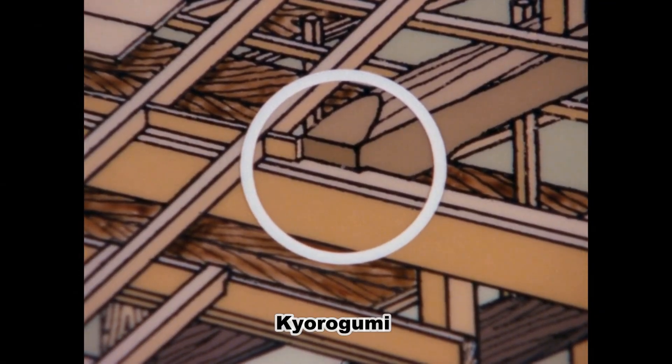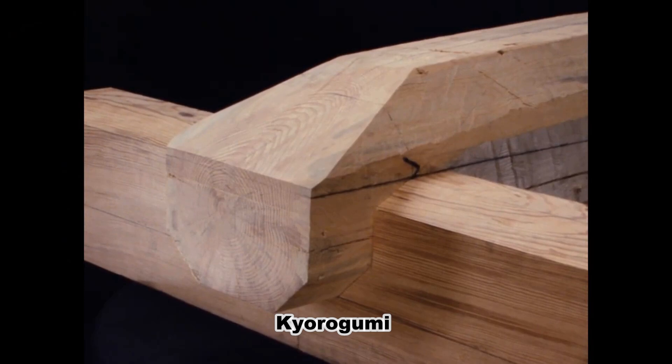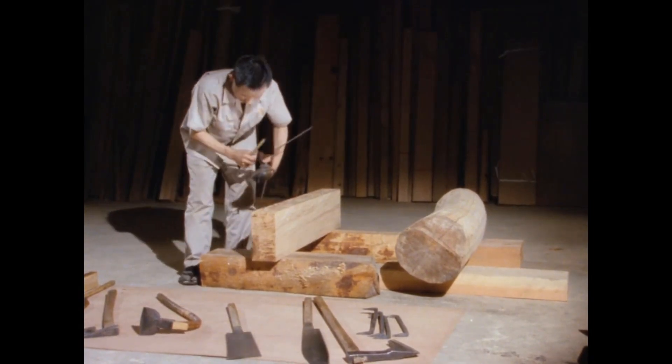Kuorugumi is a wood joint used for joining rafters and purlins. Let's take a look at the processing of Kuorugumi.